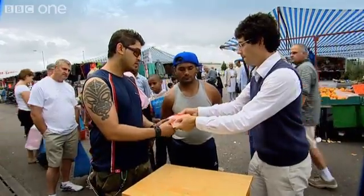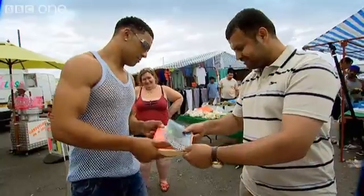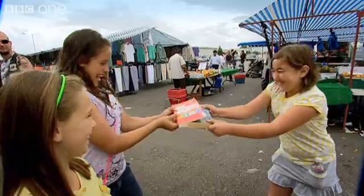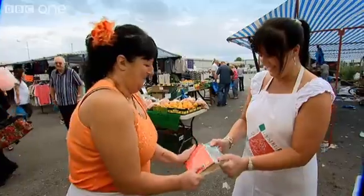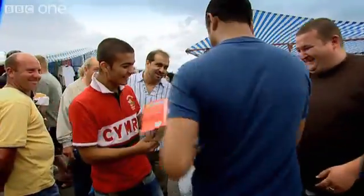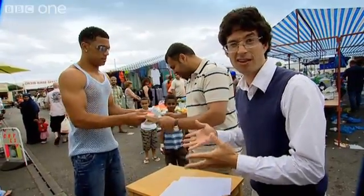You take that. Hold there. You take that bit. Go! There's something wrong with this spot, isn't there? It really is just friction holding them together, honest.